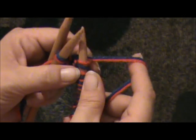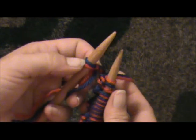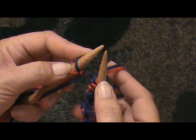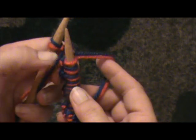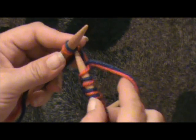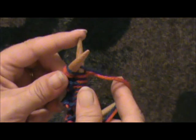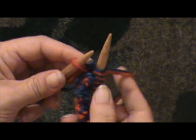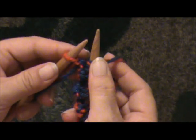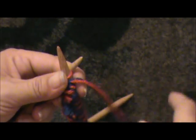Now we want to treat this slip knot as if they were separate stitches. We can see our last stitch here is a red one, but we want the blue one. The blue one has always been knit all the way through this cast on, so we're just going to knit it and pull it off. And now we're going to bring the yarn up to the front and purl the cast on red normally.